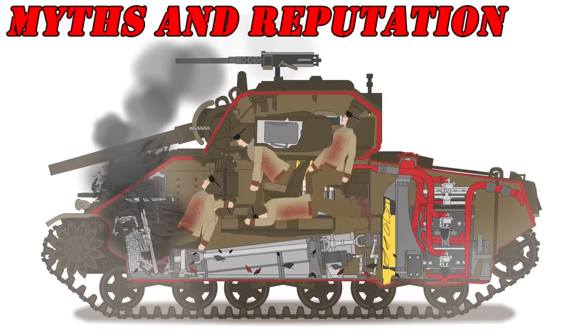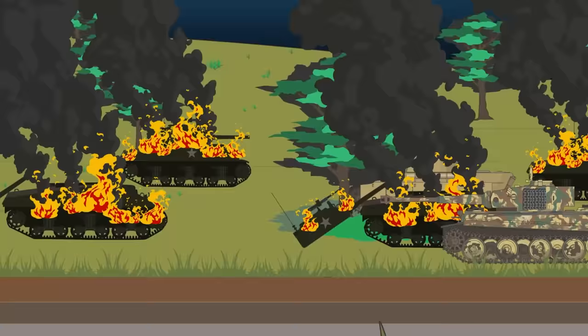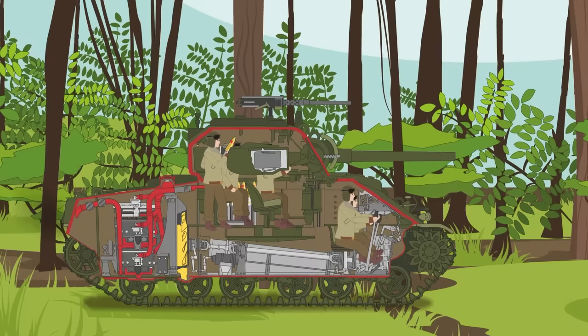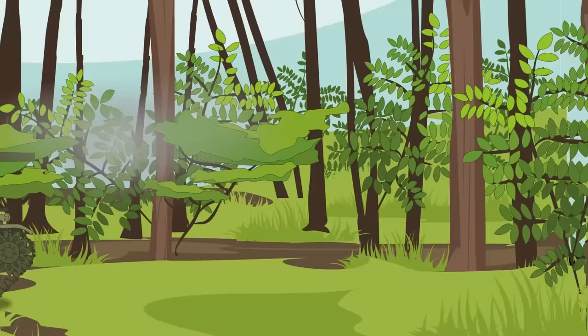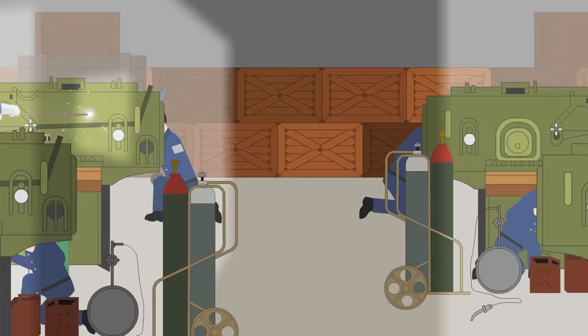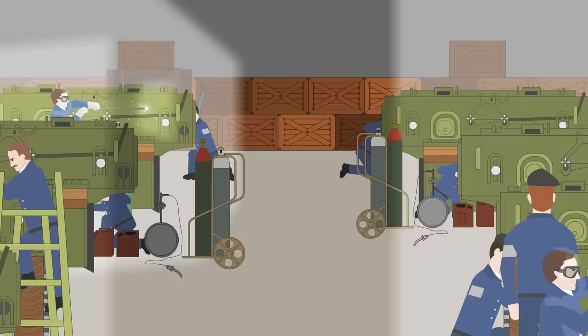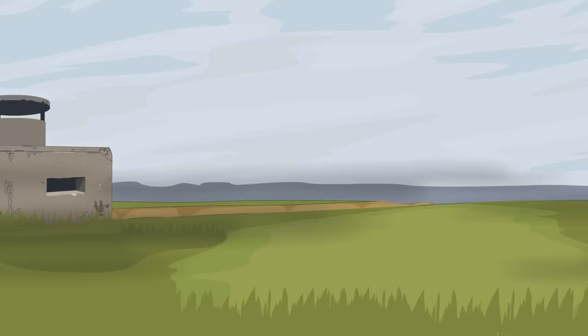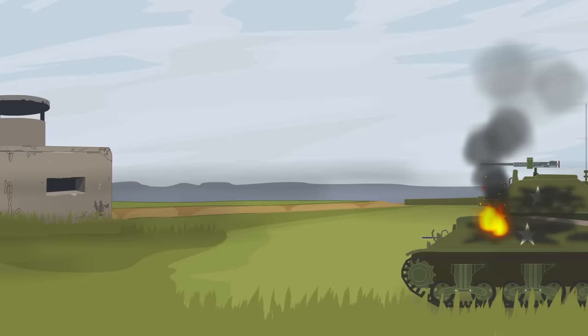Myths and Reputation. Few tanks are as controversial as the Sherman. Its poor reputation stems from its inadequate performance against German tanks, especially the heavier Panther and Tiger variants. The earlier version with the low-powered 75mm gun proved futile against the frontal armor of these vehicles, forcing tank crews to maneuver for a shot to the side or rear of the enemy, often relying on sheer numbers to destroy the enemy tank from multiple directions. While it is true that the 75mm gun was underpowered for this role, the Sherman wasn't designed as a tank destroyer but for general purposes. Most engagements involved supporting infantry, and its targets were machine gun nests, bunkers, and field artillery pieces, something the 75mm gun was more than capable of dealing with.